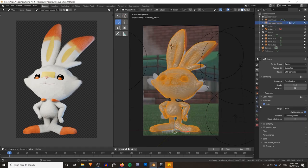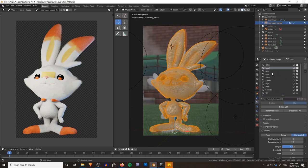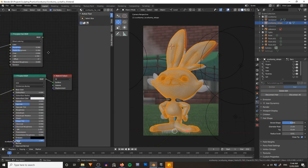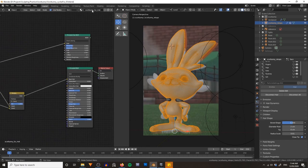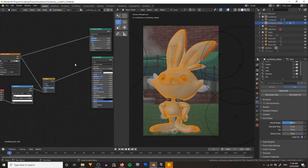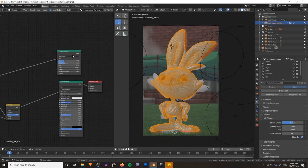In terms of settings on the actual fur itself, if we jump over and choose any particle system — let's go with the face — our settings are going to be basically identical to what we were using in Eevee. The only thing you might want to consider changing is your hair shape diameter, which you can adjust depending on how thick you want the hair to be. I'm going to leave it at two centimeters. The biggest change is going to be our materials. In the shader editor you can see that on our Scorbunny fur material we were using the Principled BSDF, because the Principled Hair BSDF shader doesn't work in Eevee — at least not yet.